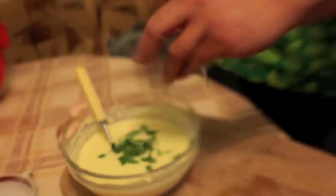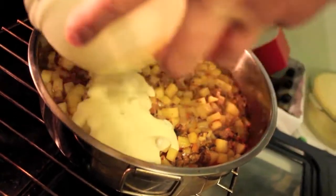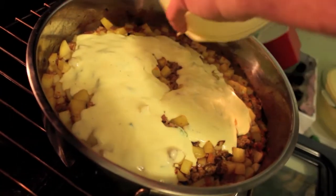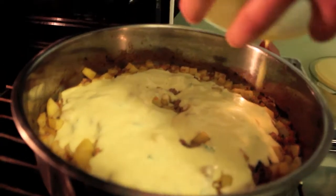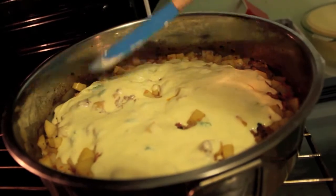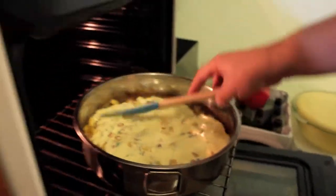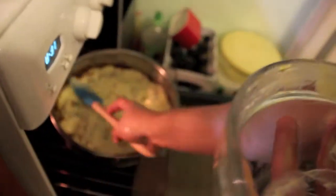Here it is. This is black pepper on top. Looks tasty already!